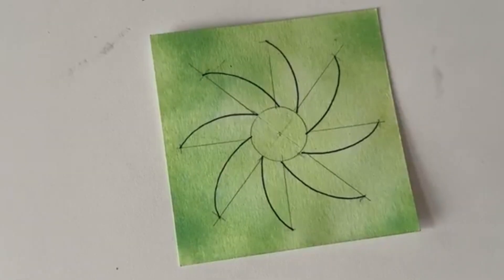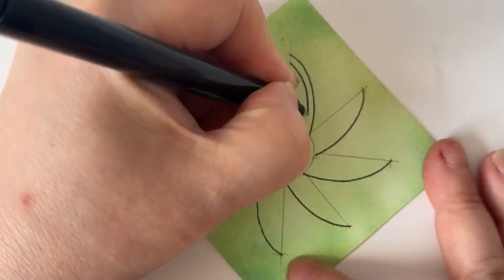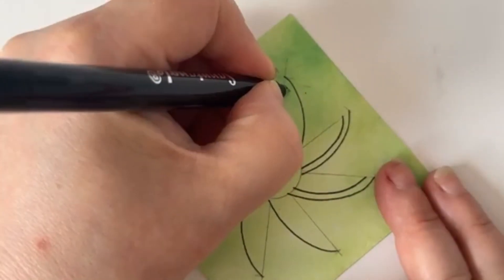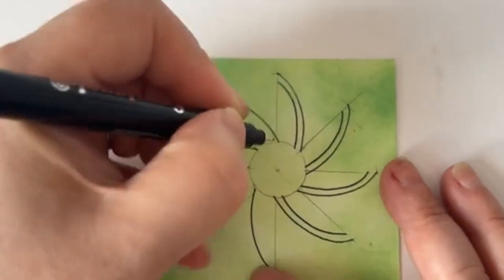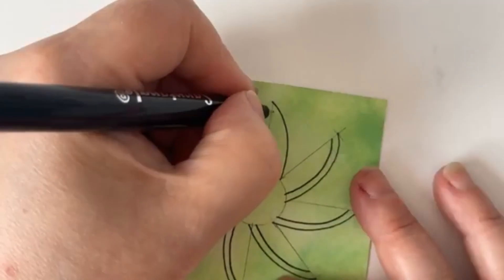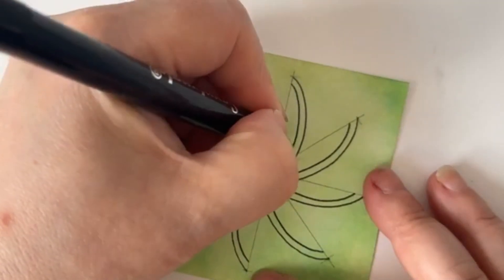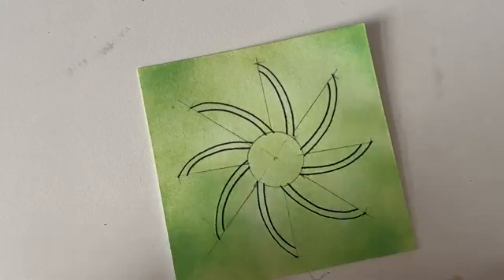Let's bring another line in on the inside of that shape, on the inside. This doesn't matter which way you go because we're going to do this with all of them — it's all about putting a little line in each one. So we've got the same line going in each section.